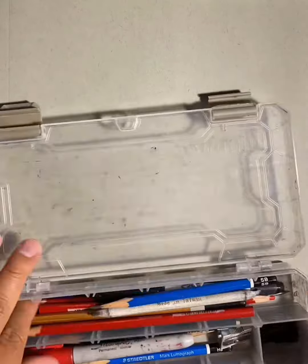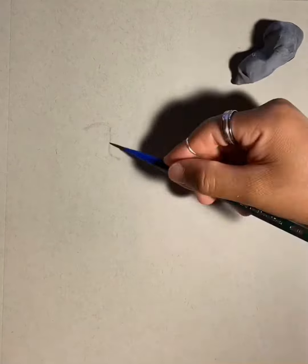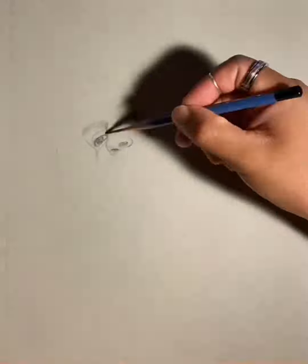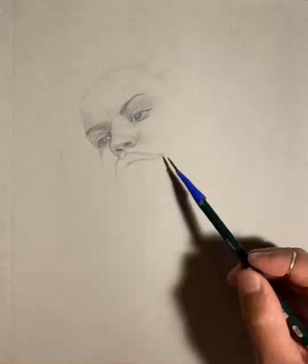Lately I haven't been working on this portrait. As you can see, I always start on the eye. This is how I train myself. I didn't go to school for this, but I have fun drawing.